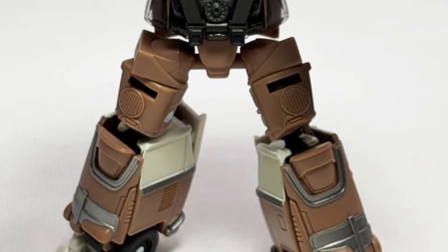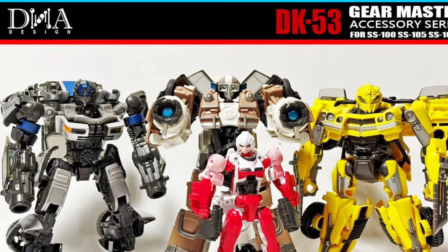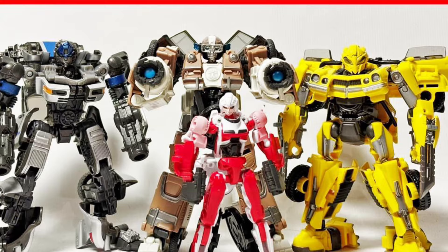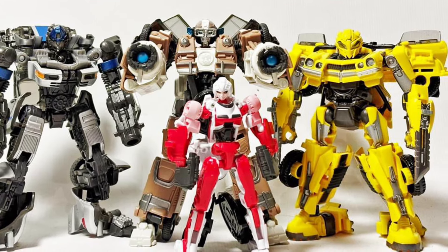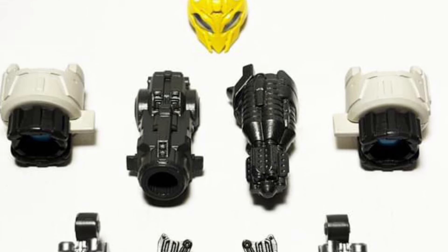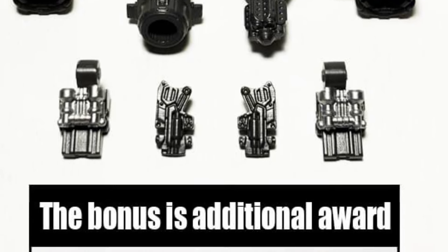So there you guys go — this is the morning news. If you've ordered the DK53 upgrades for Bumblebee, you're also now going to get a Wheeljack head. So if you haven't bought the Wheeljack action figure, you might as well, right? I like the one where the van is open and you see his head — I think that's really cool. Check it out now over at Deemshock on Facebook. Link in the description of the video.